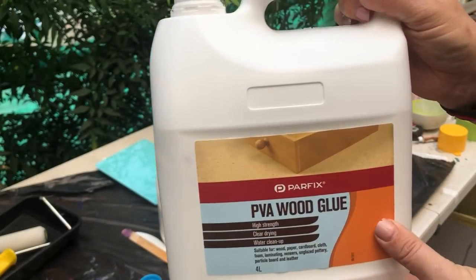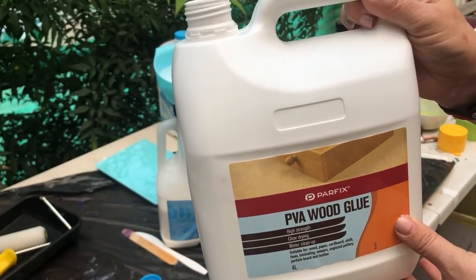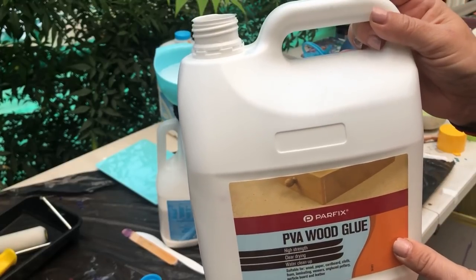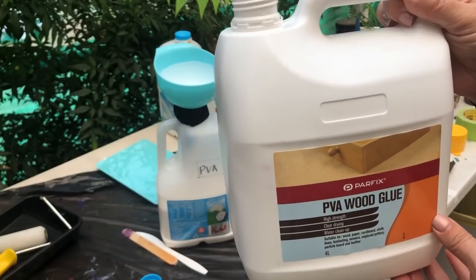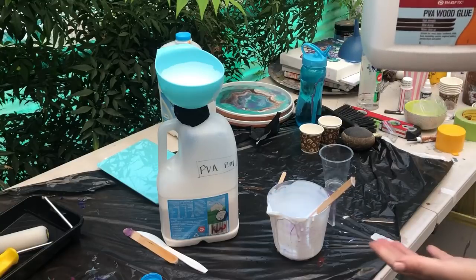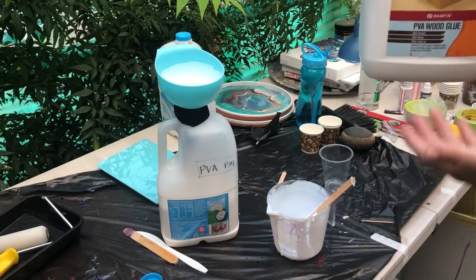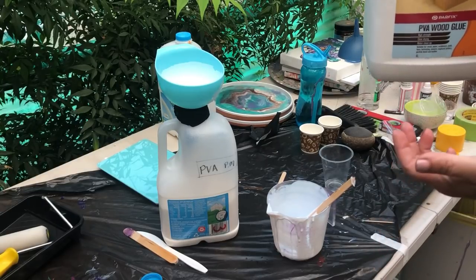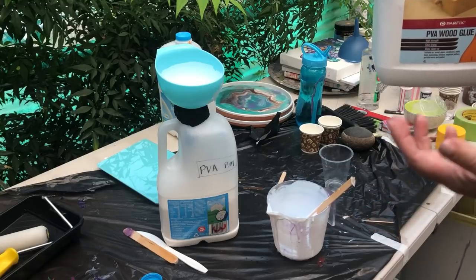The one that I use is PVA wood glue from Bunnings. I buy it in the four liters — it works out to be about twenty-four dollars for the four liters, so it's a really good price. They do have it in the smaller one-liter containers if you're not wanting to spend that amount when you're starting off. This pouring medium that we are creating today is a great way to start with your pouring — it's cheap and effective and you will get those beautiful cells.